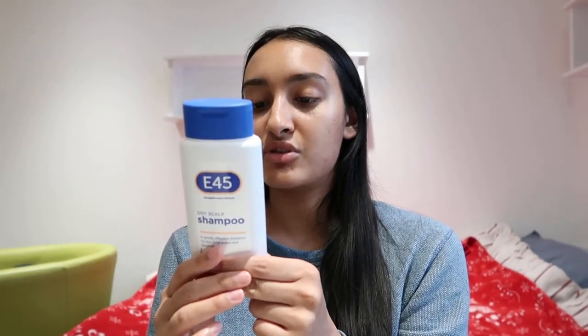This one has sodium myreth sulfate as a surfactant, which is more gentle, but I do find that it makes my hair feel quite squeaky. Although it suggests that it's for dry, itchy scalps and dandruff, I do find that it really cleanses your scalp quite deeply. So maybe for itchy scalps, dandruff, flaky scalps, or scalps where you have quite a lot of build-up, this could be a more gentle way to address that and to cleanse your hair fully.